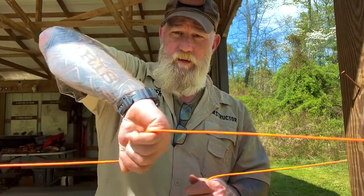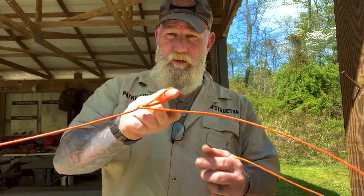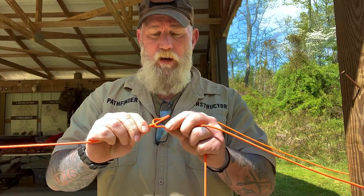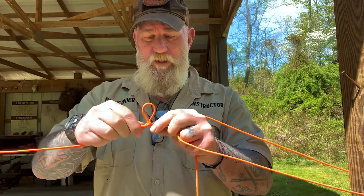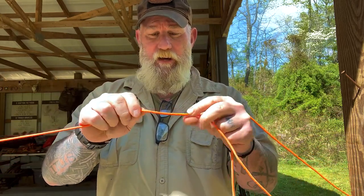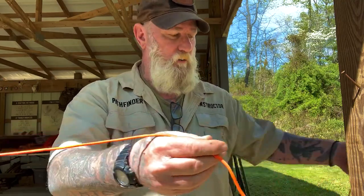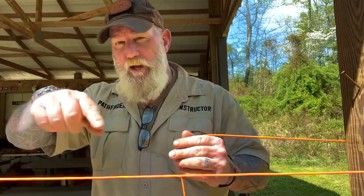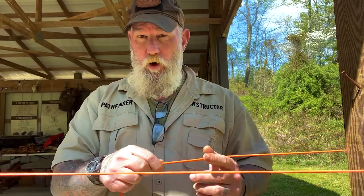When you put a slip loop in your line to use as a rope tackle, lots of tension gets put on that knot. When you have to pull it out, a lot of times the rope will twist inside the knot and you put a lot of wear on your paracord. You also have to pull all of the remaining length of line in your ridgeline through that loop to use it as a rope tackle.